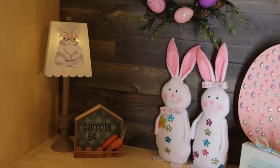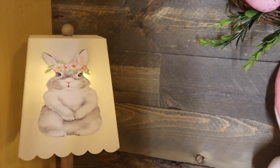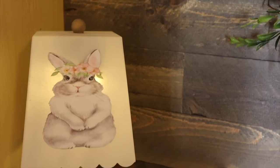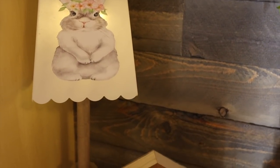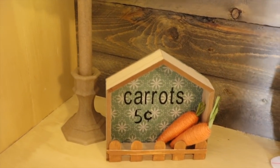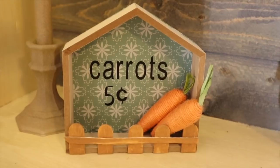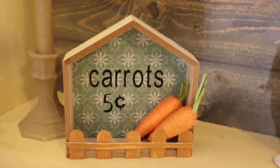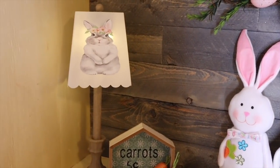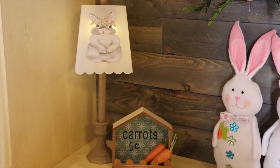Okay, here they are in my utility room. You can see that is giving off some light — it's so precious. It's not going to give out a ton, but if I set it in my kitchen I think it'll be just enough. And there's the carrots, five cents. I just think that is so sweet. You can really make a lot of inexpensive items from the Dollar Tree. So until next time, bye guys!